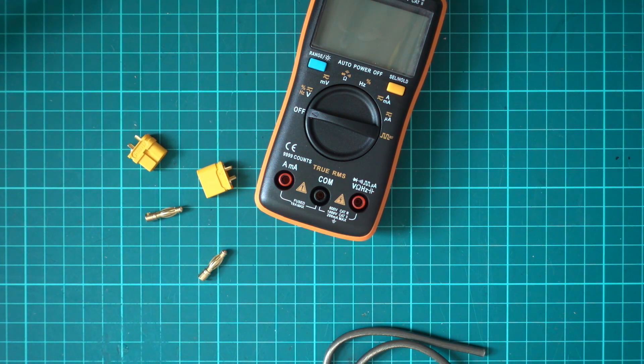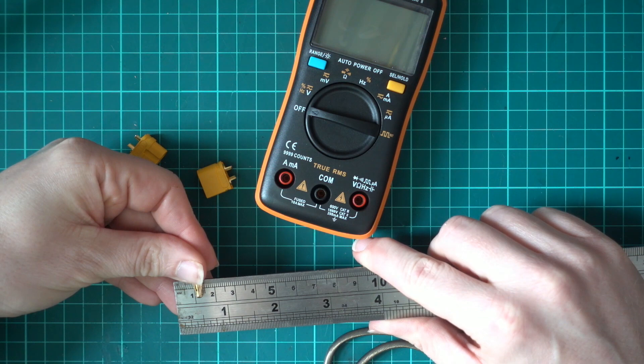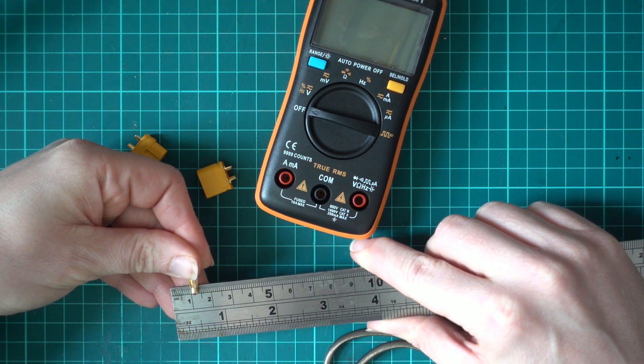Let me just double check that for you. Yeah, four millimetres.